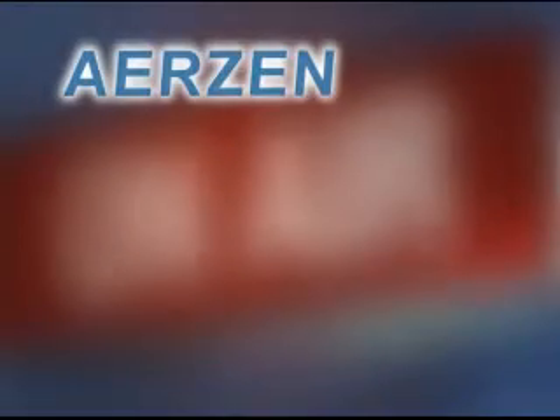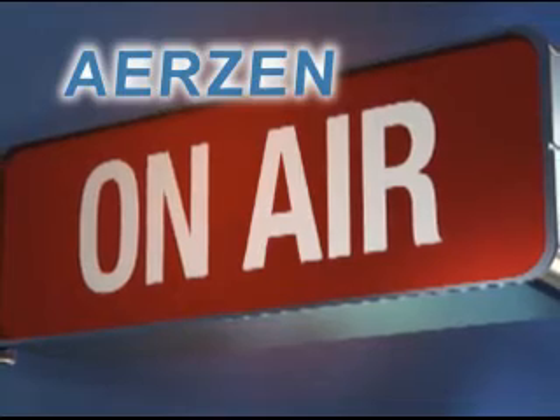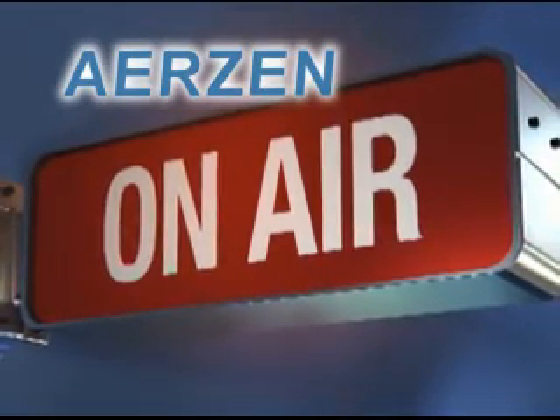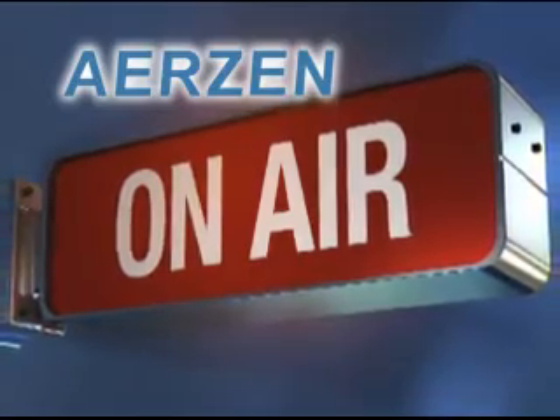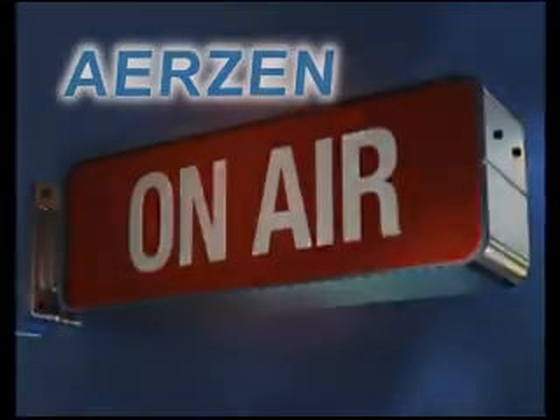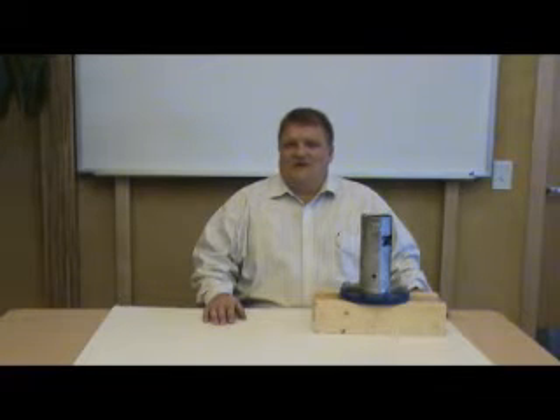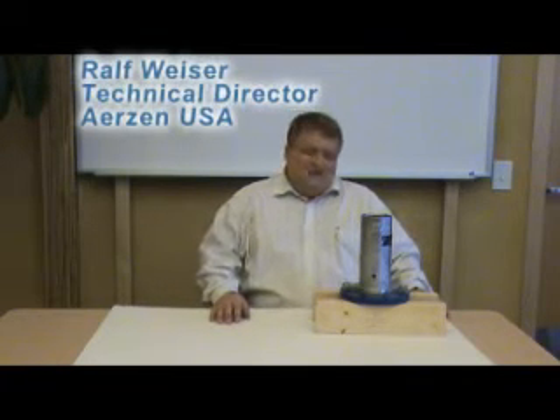This is AirZen OnAir, a video podcast featuring expert information from the blower and compressor professionals at AirZen USA. Welcome to AirZen OnAir. Hello, I'm Ralph Weiser with AirZen USA Corporation. I'm the technical manager here at AirZen and today I'm going to talk about pressure relief valves.